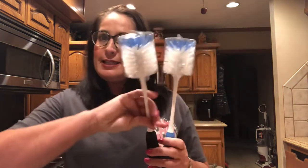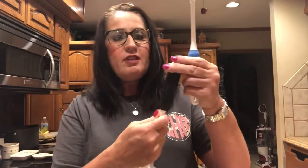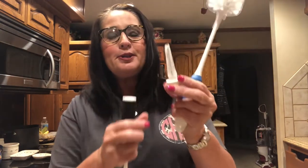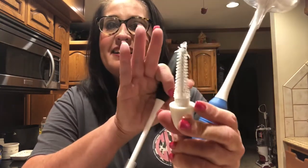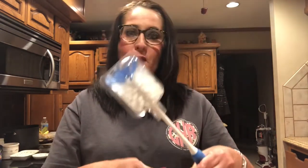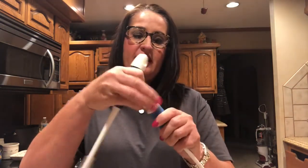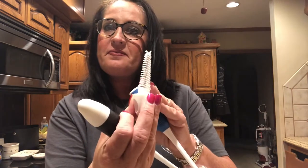The long-handled brush works equally well on stemware and other delicate containers. Let's look at this detail brush — here's the handle and it just screws right off. How super cool is that! This one has the same feature too, so that's pretty cool.